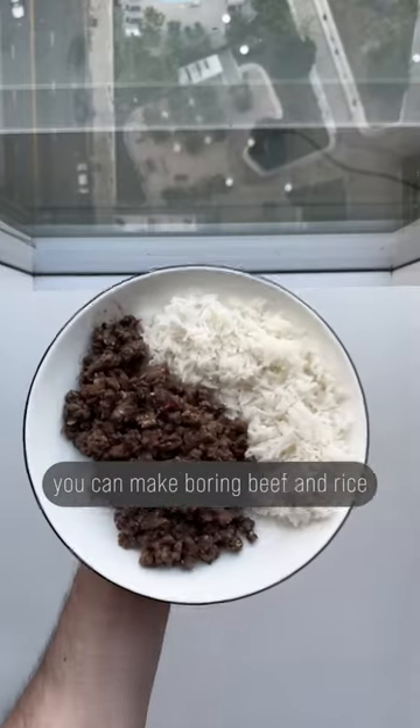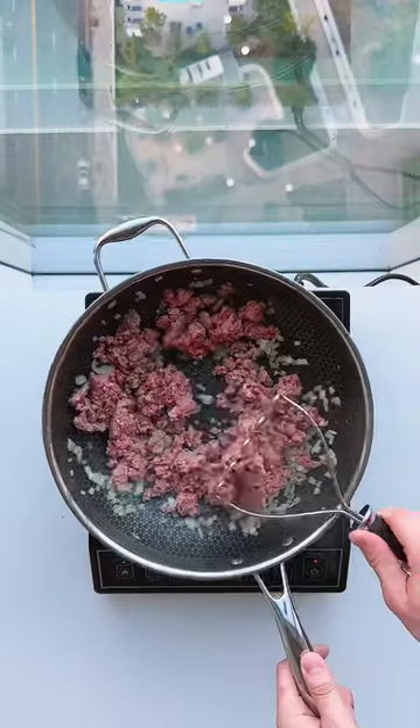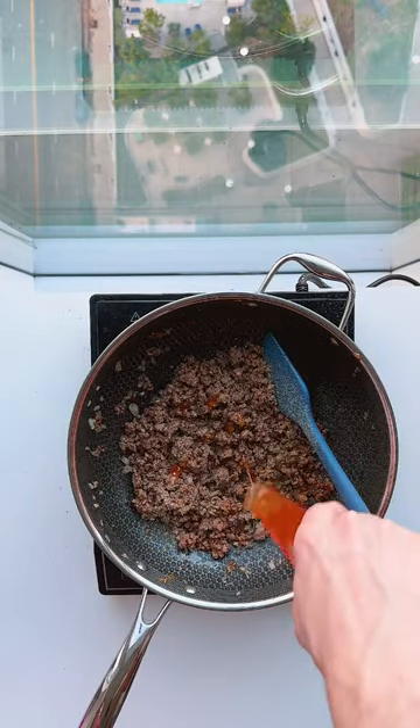With a few tweaks, you can make boring beef and rice into a restaurant-worthy entree. Sauté some onions until they sweat, then add your beef and season them with the usual suspects. Finish it with sesame seeds and sweet chili sauce.